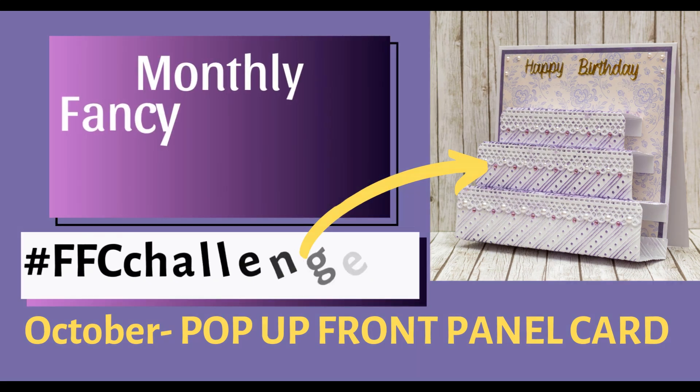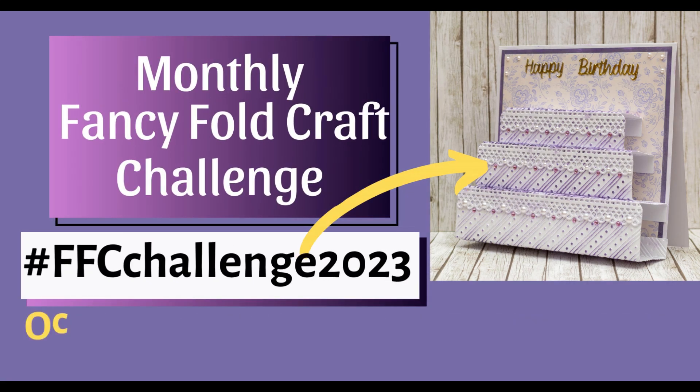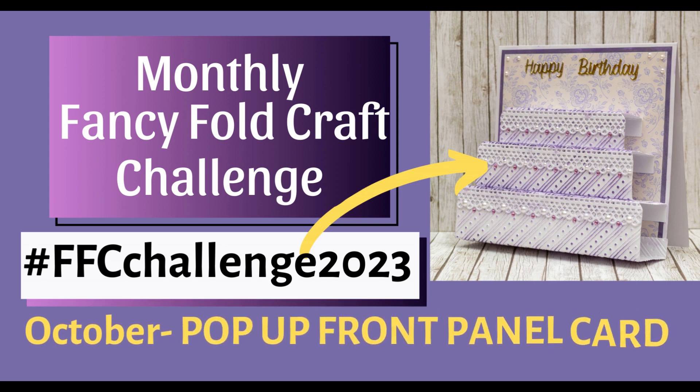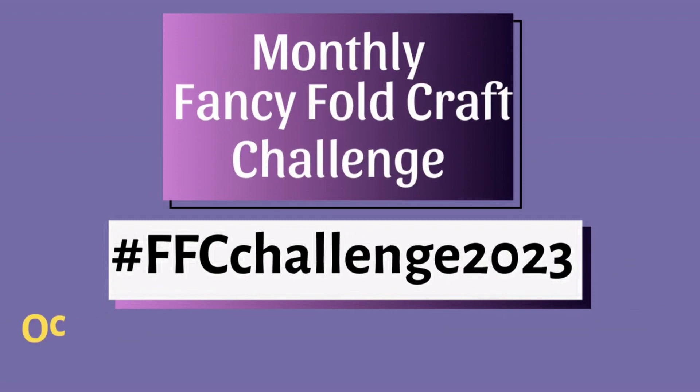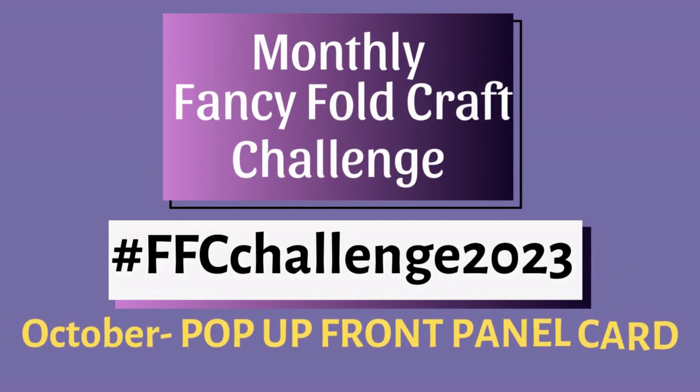Hello, it's Monika from Crafting with Klinglady and welcome back to my channel. It is time for the FFC Challenge 2023. In October, we're going to create a pop-up front panel card. If you haven't created this card style, this video is for you.